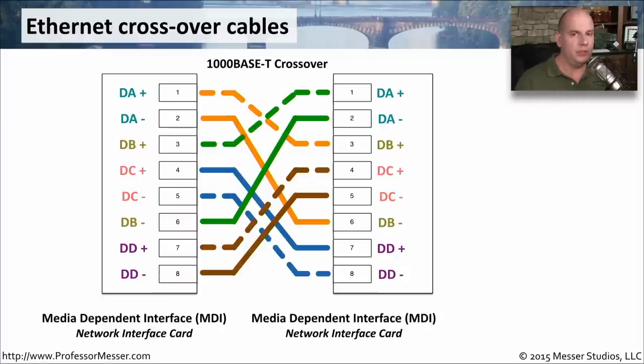These days, most devices use something called auto-MDIX, which means that if you're connecting two similar devices to each other with a straight-through cable, it will electronically shift around where it is sending and receiving information. That way, if you don't have a crossover cable but still want to connect two similar devices, you can use a straight-through cable and the auto-MDIX capability of one of the devices will perform the crossover in the electronics of the device itself.